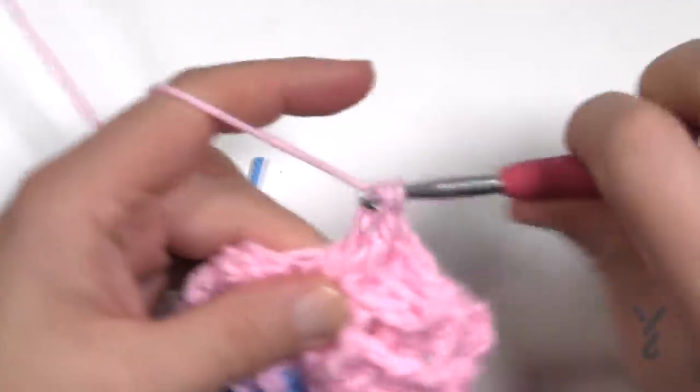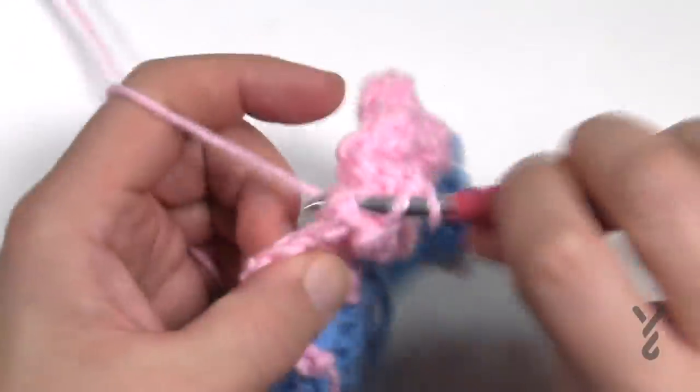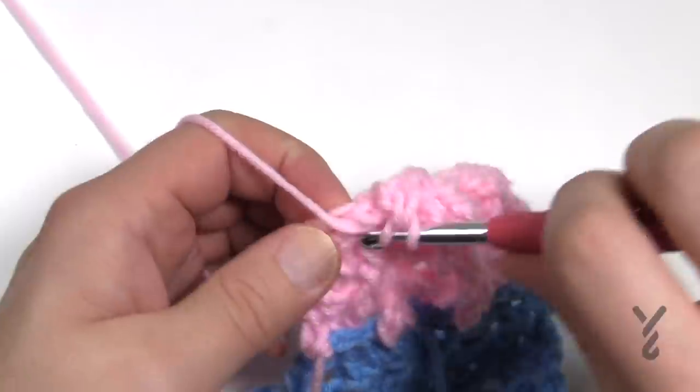You'll see it all happening as you go, and with this texture it looks amazing — like a basket weave that's rolling around on the outside of a wicker basket.